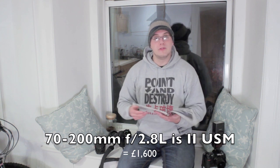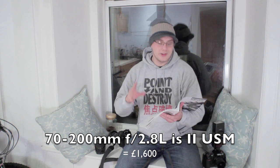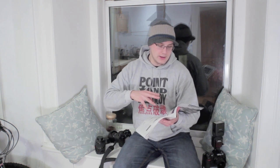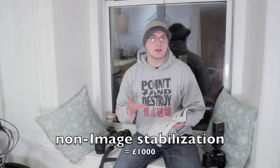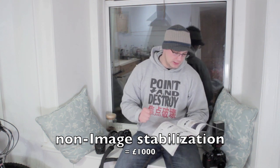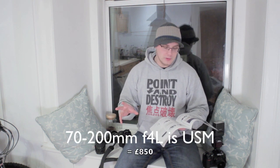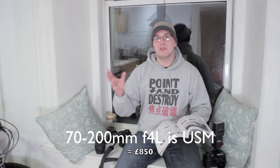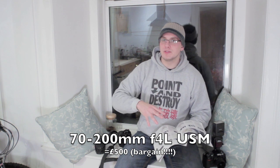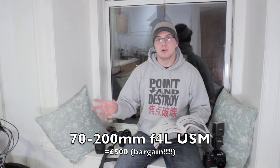Nikon at the moment really only has one. The four options are: you've got two which are 70-200mm f2.8s, and they both have ultrasonic motors, but one of them has got image stabilisation as they call it in Canon terms. And then there are two 70-200mm lenses which are f4 — one stop darker — and one of them has image stabilisation and the other one doesn't.